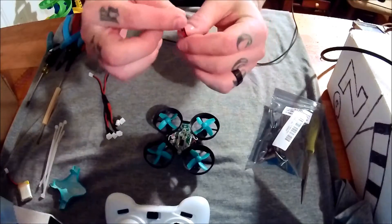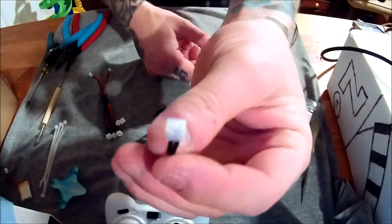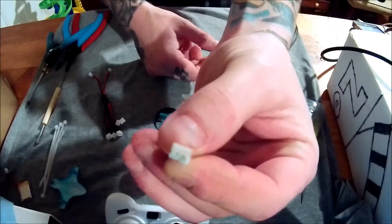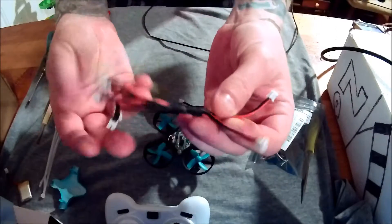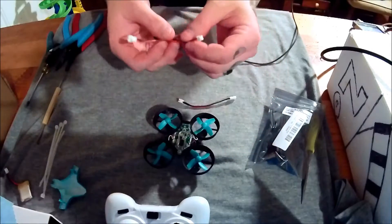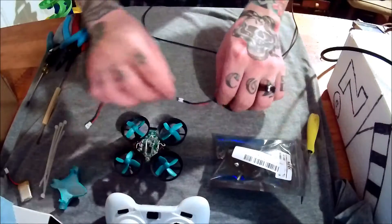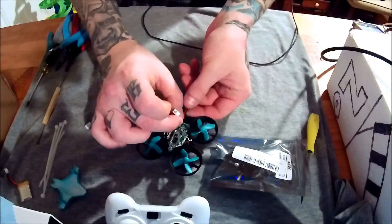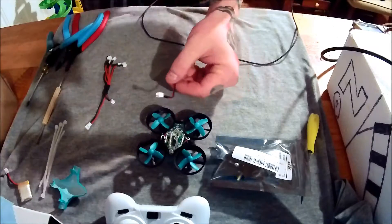I grabbed a connector — I don't know if this is male or female, but I guess we'll call it female. We're going to clip this off of this charger parallel port, since I'll be using this side anyway. We'll clip this and solder it directly to the camera leads, and solder the other end directly to the board. That should give us the ability to take the camera on and off, plus a little bit of strain relief.